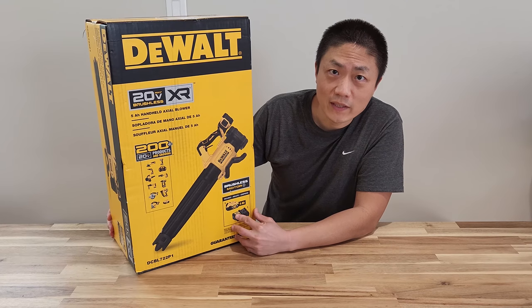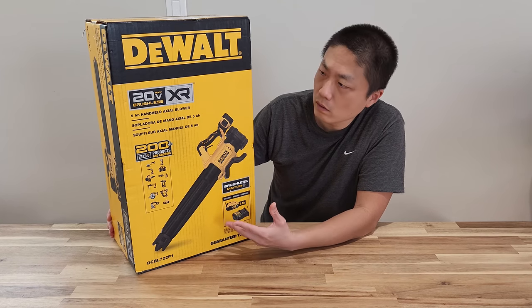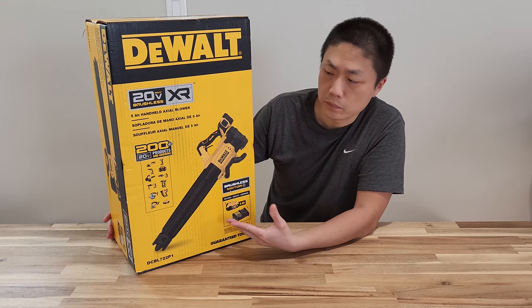Hello and welcome to New Parents in Training. So today I went out and got this DeWalt handheld leaf blower.